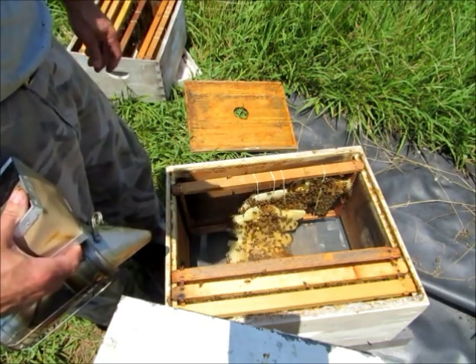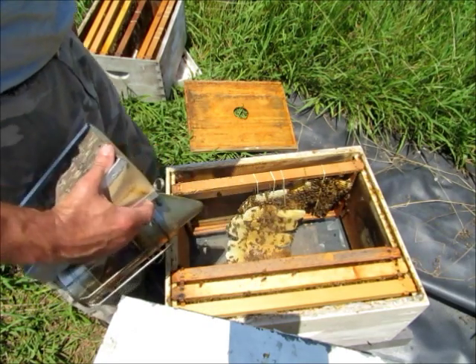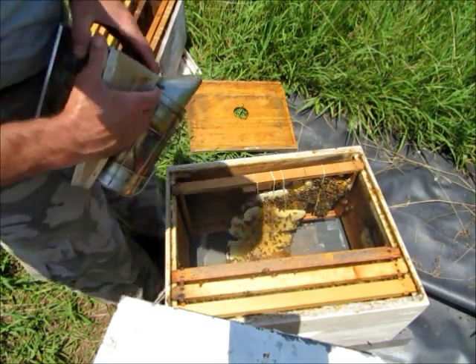You can see how hard it is to get these bees to move off this brood. They'll run off the little honey, but you really got to put some smoke on them and get them off brood.